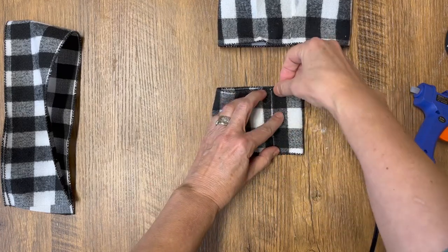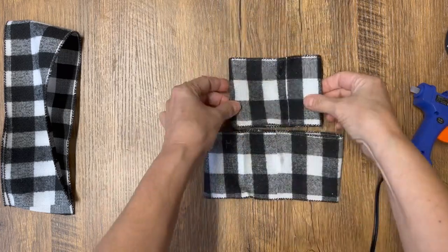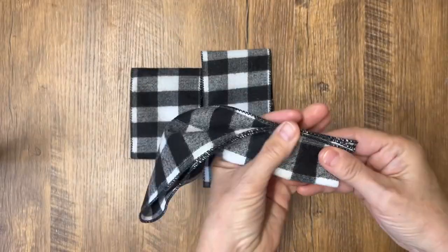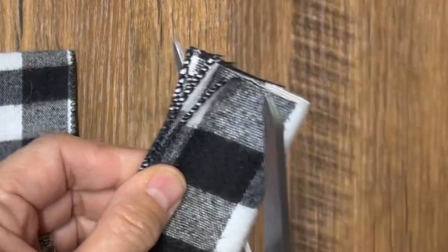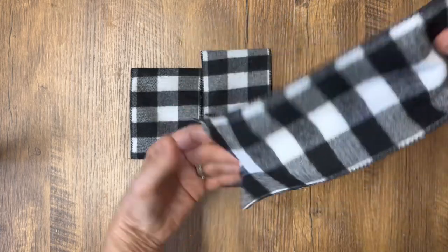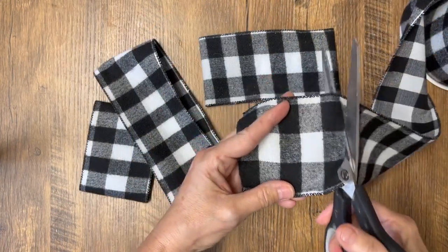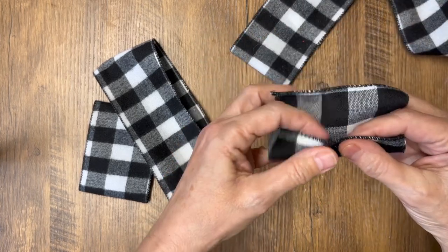Now we're going to take our tail, fold it in half, and cut a piece off the bottom in a triangle shape — that gives the ribbon tails a nice neat look.